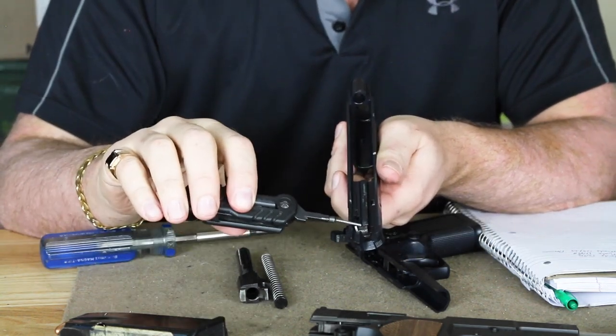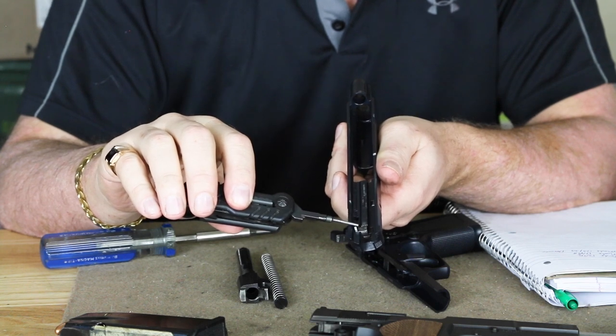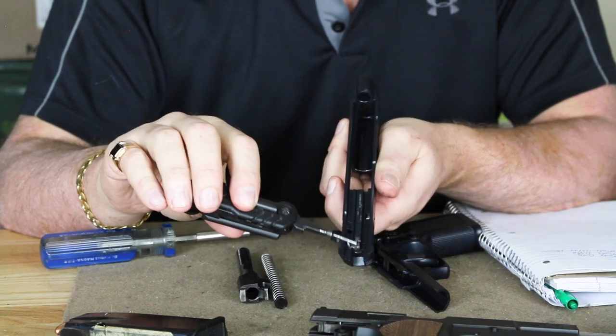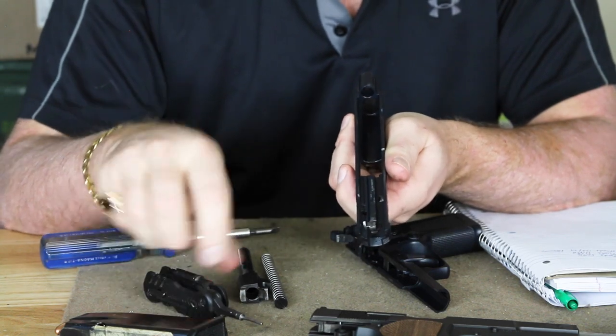With this, without the trigger being pulled all the way to the rear, you could drop it, throw it, do whatever you want — there's no way it can fire. This is the most important safety you can have on any kind of modern combat pistol.